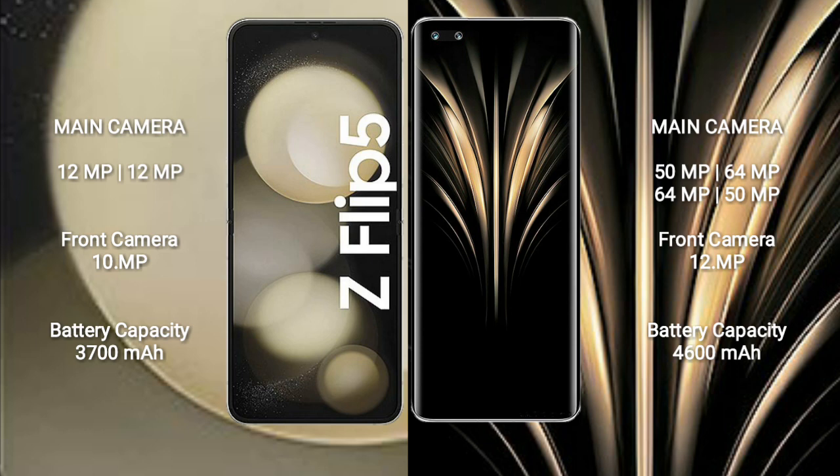Samsung Galaxy Z Flip 5 has a 3,700 mAh battery with 25W fast charging support. Honor Magic 4 Ultimate has a 4,600 mAh battery with 100W fast charging support.